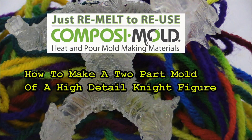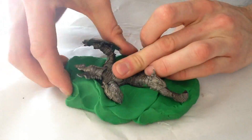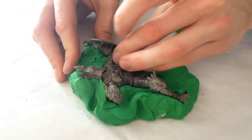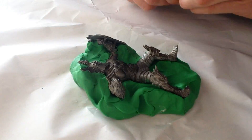Today I'm going to teach you how to make a two-part mold of a knight. First, push the knight into clay and shape the clay so that half of the knight's body is covered in clay. This is a very important step if you want to minimize seam lines and control how the two parts come together.